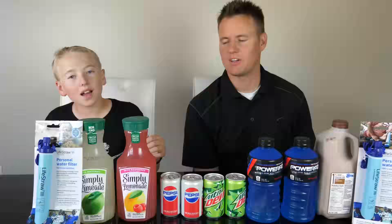Welcome back to What's Inside. I'm Lincoln, this is Dan, and today we are gonna cut open a water filter. A giant water filter.